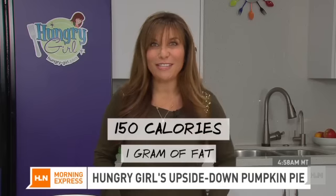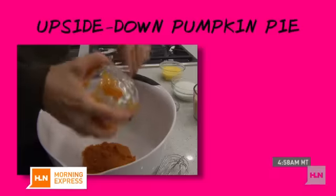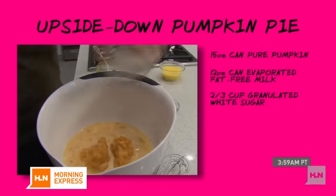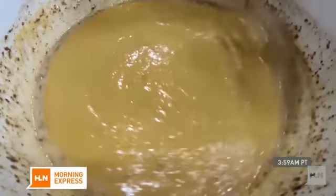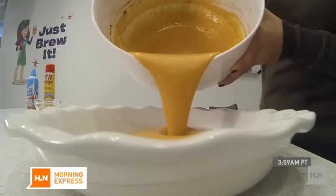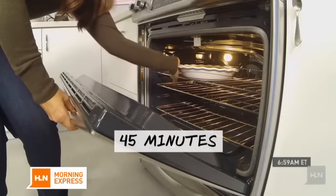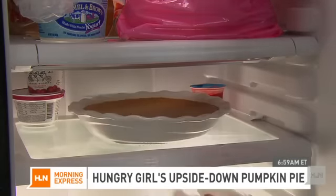In a large bowl, thoroughly whisk pure pumpkin, evaporated fat-free milk, sugar, egg substitute or egg whites, and pumpkin pie spice. Transfer the mixture to a pie pan and bake at 350 degrees until partially firm, about 45 minutes. Then keep it in the fridge until chilled and firm, at least three hours.